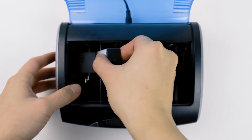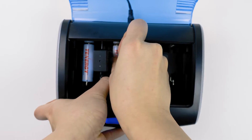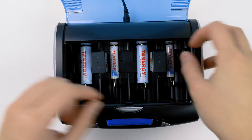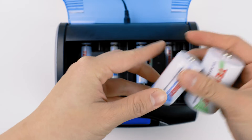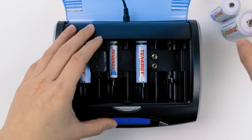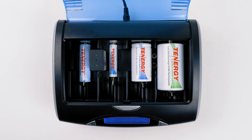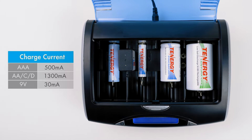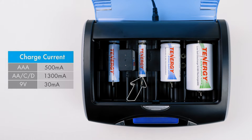Something to keep in mind for this charger is that you can charge up to two 9V batteries and four AA or AAA batteries at the same time. But if you want to charge a C, D, and a 9V at the same time, you might need to rearrange or charge fewer batteries because the C and D sized batteries will cover up the 9V slot. This charger has three different charge currents: 1300mA for AA, Cs, and Ds; 500mA for AAAs; and 30mA for 9V. Please note that this is the charge current for each channel.